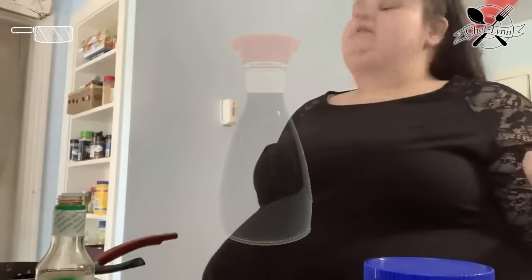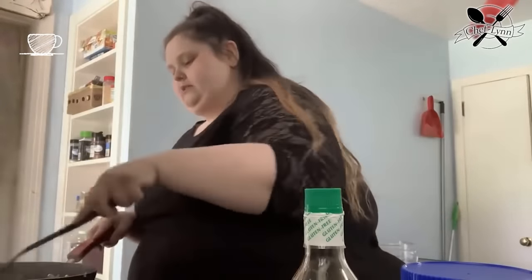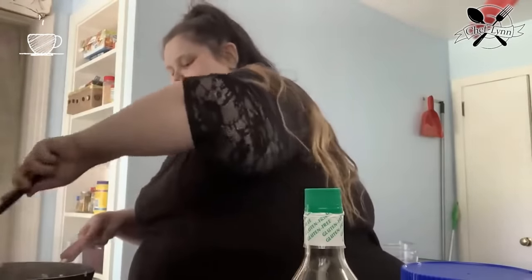I added the soy sauce, it's no longer frozen. I added some onion powder and garlic. So next step, once I cook a little bit more, I'm going to add some eggs — we'll see how they make me feel. Now I'm going to add some organic eggs.